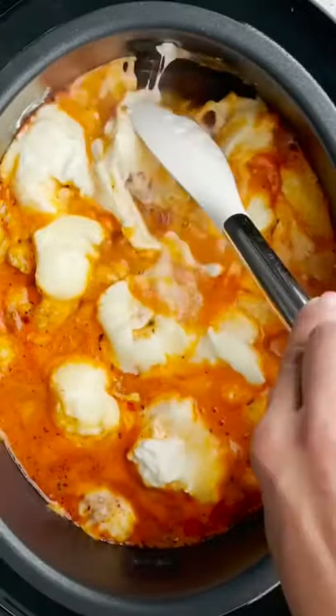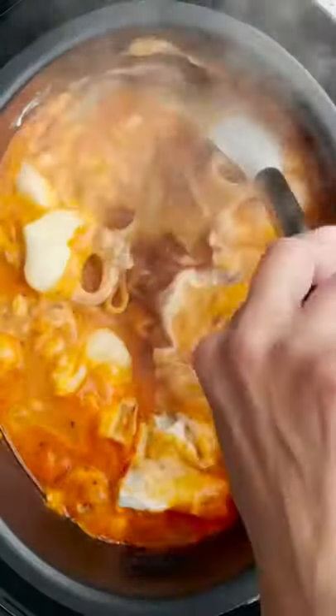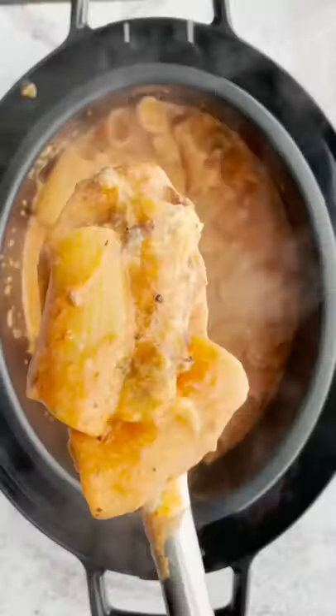Cover and seal. Once it's done, you want to give it a nice stir. Look how cheesy that is — so easy and so good.